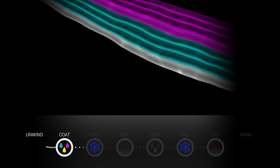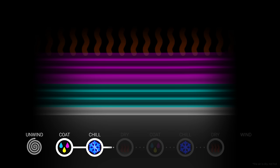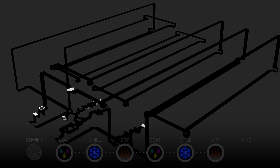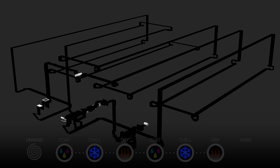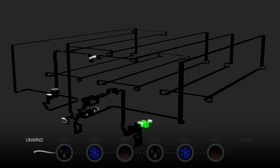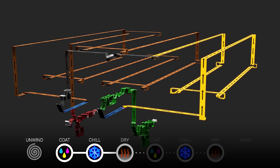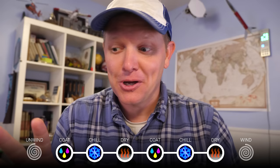Here's how to think about it: we first unroll the backing from the last video into the machine, then we coat several layers at once. At this point it's wet, jiggly gelatin, so we need to chill it and solidify it, then dry it to remove the water and stabilize it. We then coat the rest of the layers, chill and dry again, and when it's dry we wind it all back up. In the 3D model: unwind, coat, chill, dry — then for the second coat: coat, chill, dry, and wind up. There's a lot of magic making all that happen.